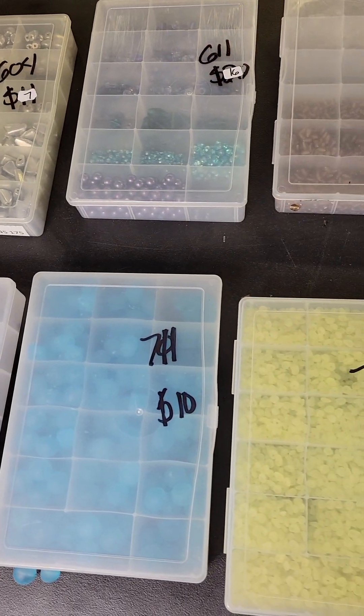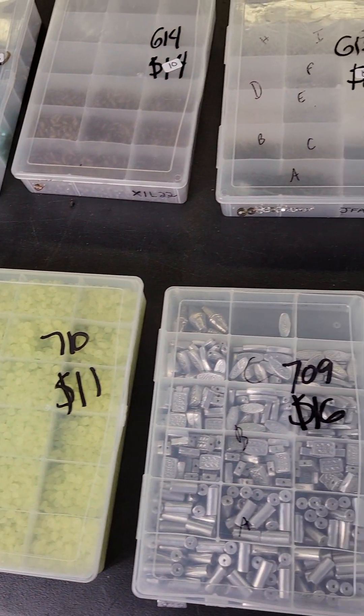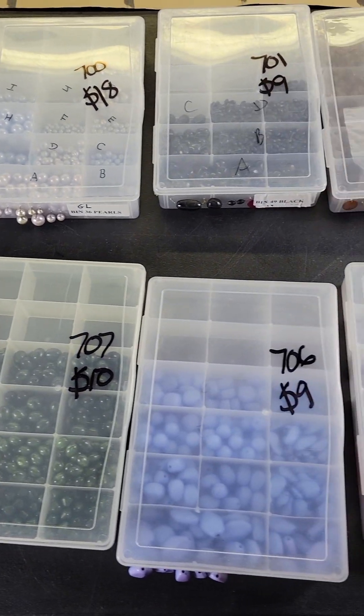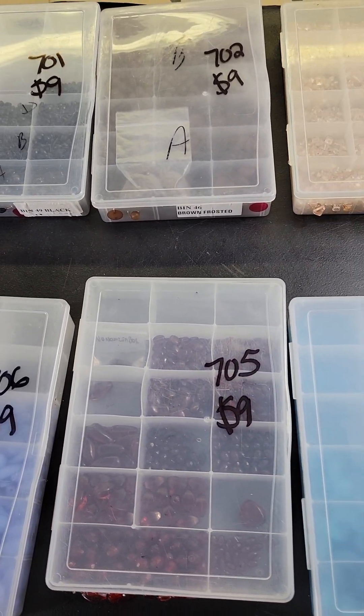Hi everybody and welcome to my pop-up video. On the board today we're going to do another rotating board of the bead boxes, and this is this week's beginning board.